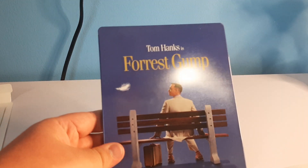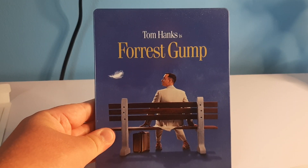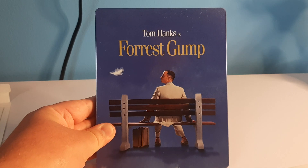Either way, that is it for this steelbook unboxing. Like and subscribe. I'll see you in the next one.